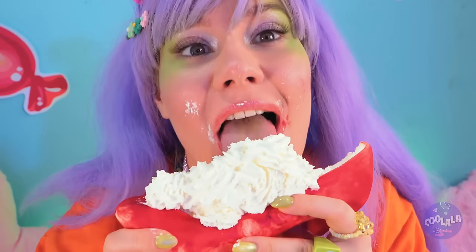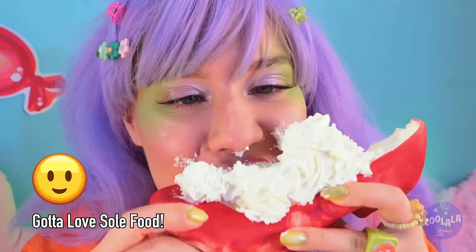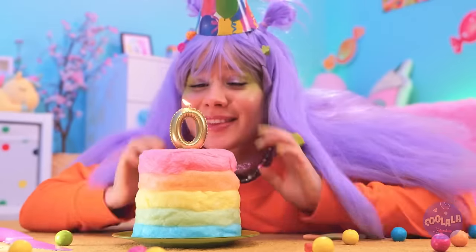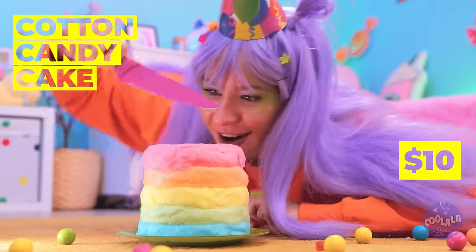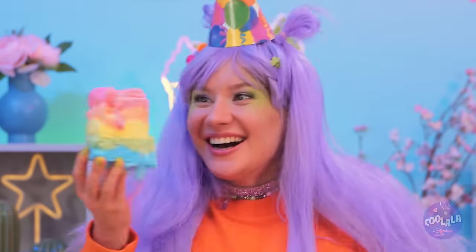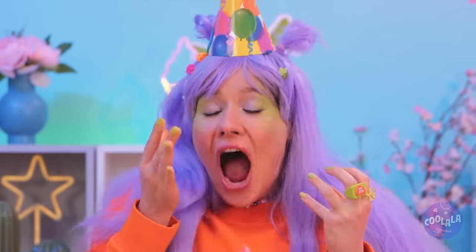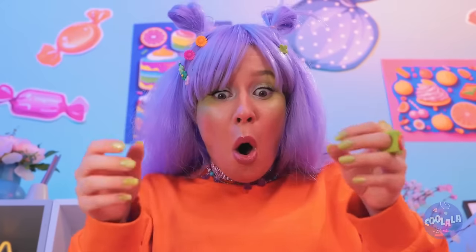Now this is a treat you can really put your foot in! Just be careful where you step! Happy birthday! Make a wish! The birthday girl gets the first slice! I guess it really is a cotton candy cake!